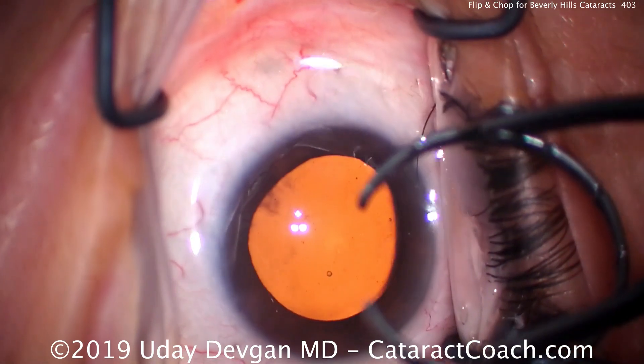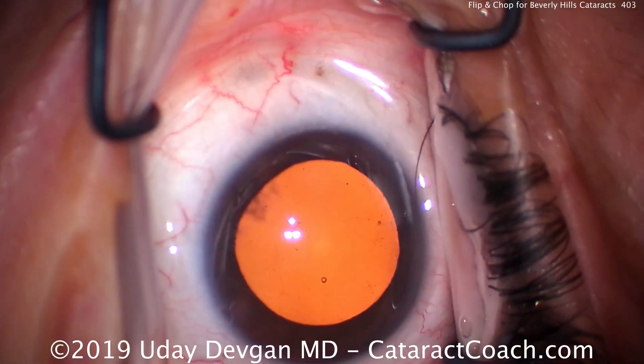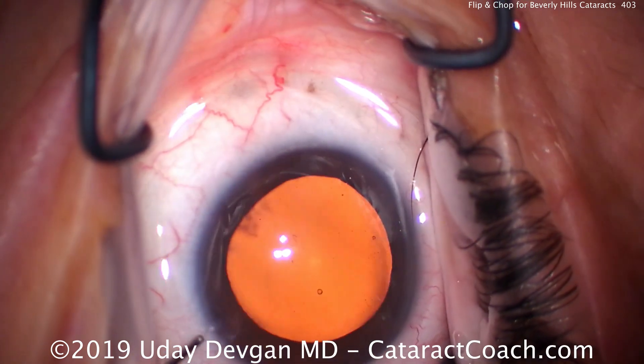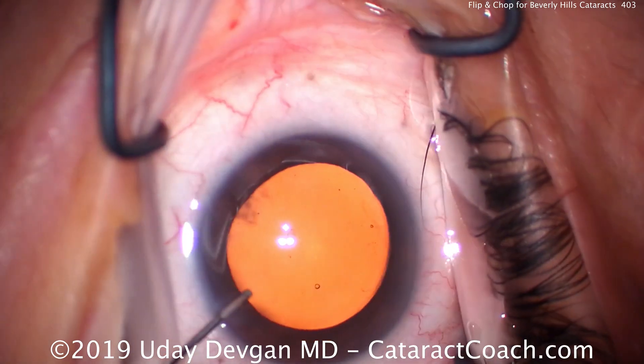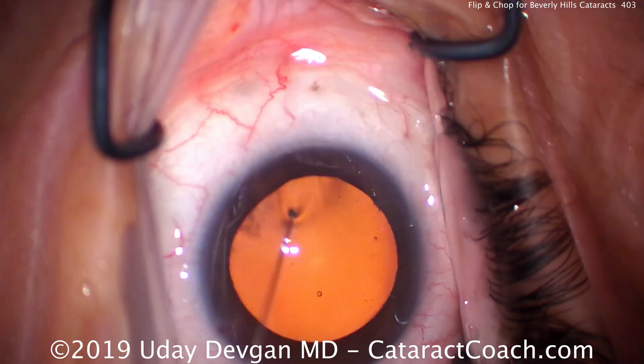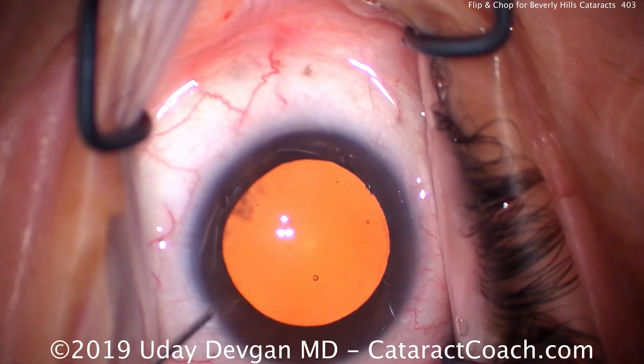Beverly Hills is a part of Los Angeles that is very affluent. In general, patients in this area tend to be healthier, and they present for cataract surgery much earlier on. So patients that have relatively mild cataracts, perhaps with a vision of 20 out of 50, want to have cataract surgery and don't want to wait until it's worse.